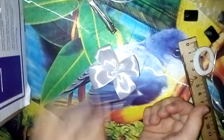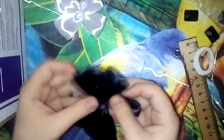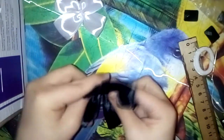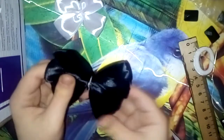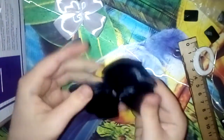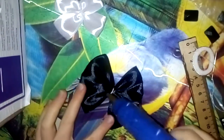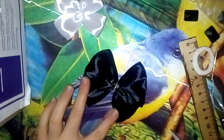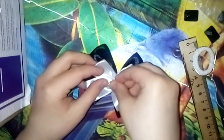А теперь мы с вами берем вот эту серединку — нашу заготовочку, наш начальный бантик. Определяемся, какая сторона у нас будет передом, а какая — задом. Поправляем его хорошо. Теперь мы наносим клей в серединку и аккуратненько наклеиваем наш бантик.